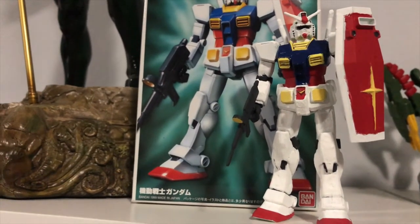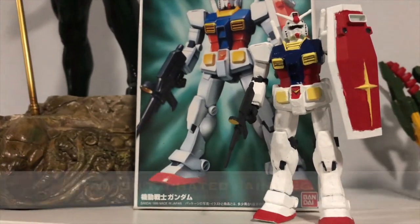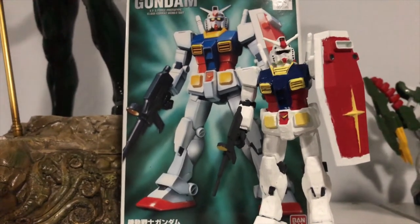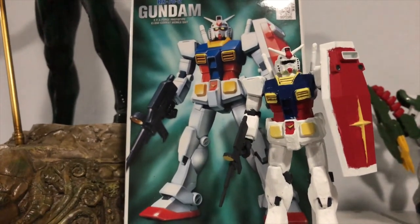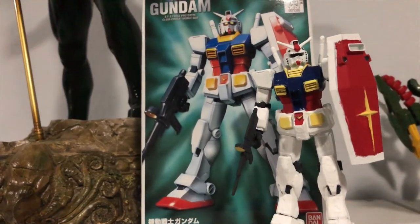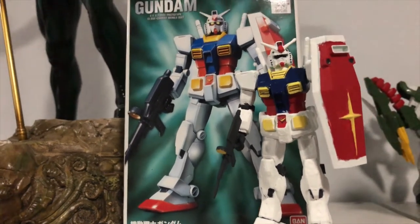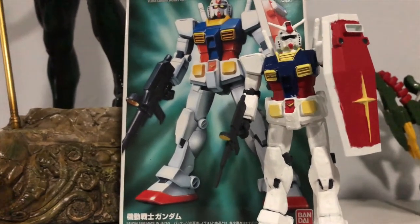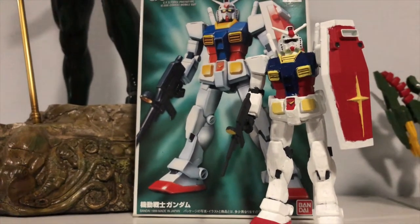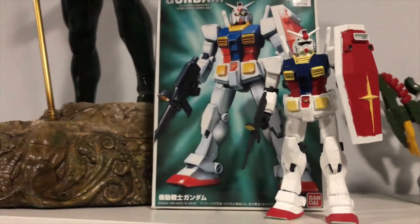So final thoughts on this — wonderful quote unquote experience painting this thing. I made the assumption that it was going to be pre-painted; I had no idea. And when I opened the thing, as you saw through the slideshow, you had to paint it. It's not a rare occurrence — I guess the description where I bought it did not state whatsoever that you had to paint the thing.